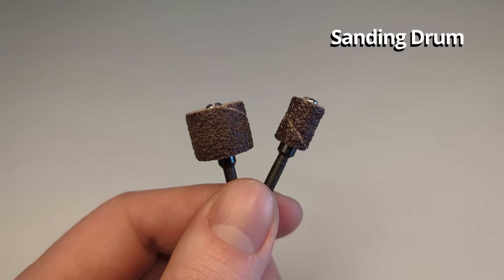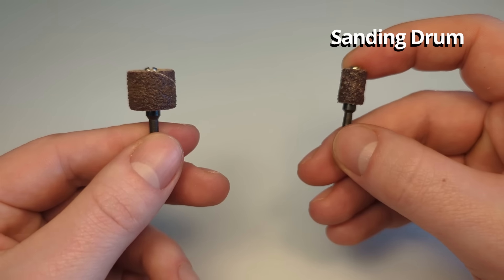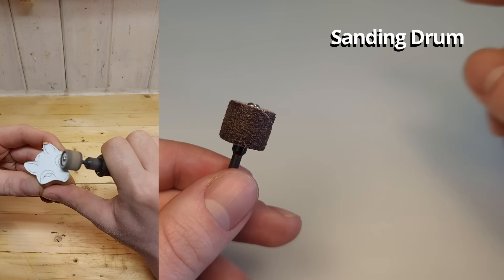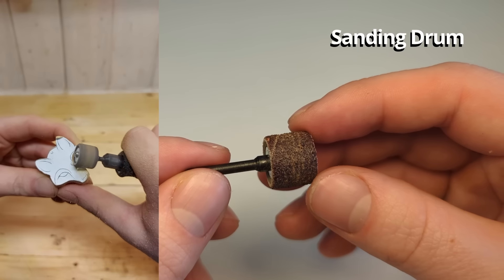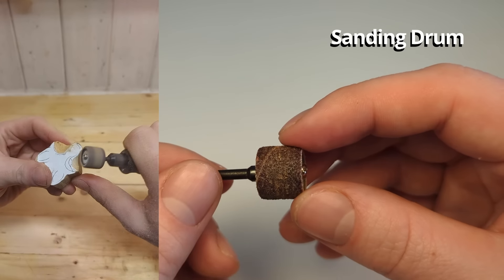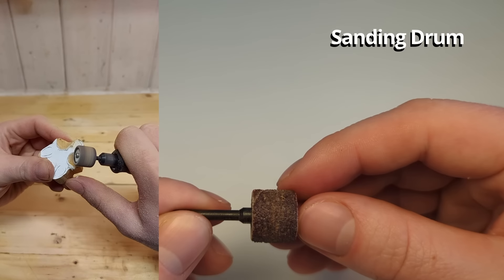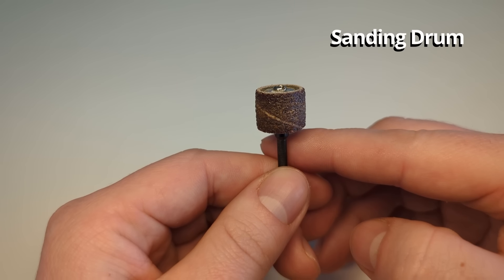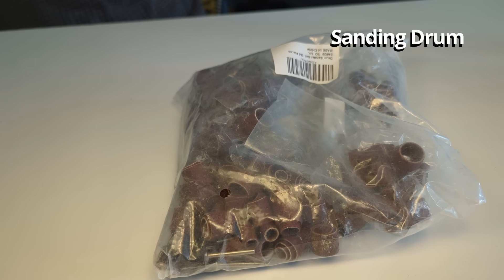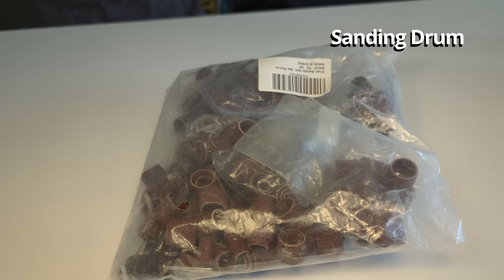These are sanding drums and they are the best sanding bit you can get for your Dremel. They mainly come in two sizes: the quarter inch and the half inch sanding drum. They come in varying grits — about 40 or 60 grit for aggressive wood removal, up to 600 grit which leaves a really clean and smooth surface. The Dremel brand sanding drums are the best quality but can be a little expensive. If you want to save money you can get a big value pack on Amazon — the quality is a little worse but you get so many you won't run out anytime soon.